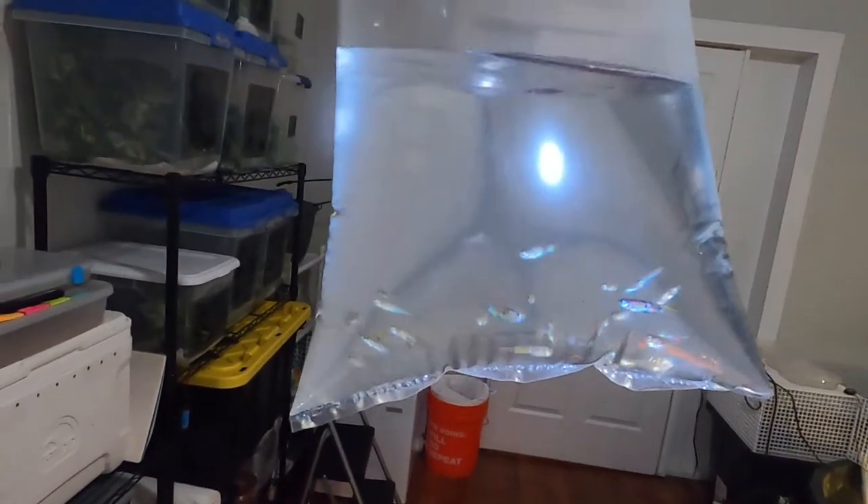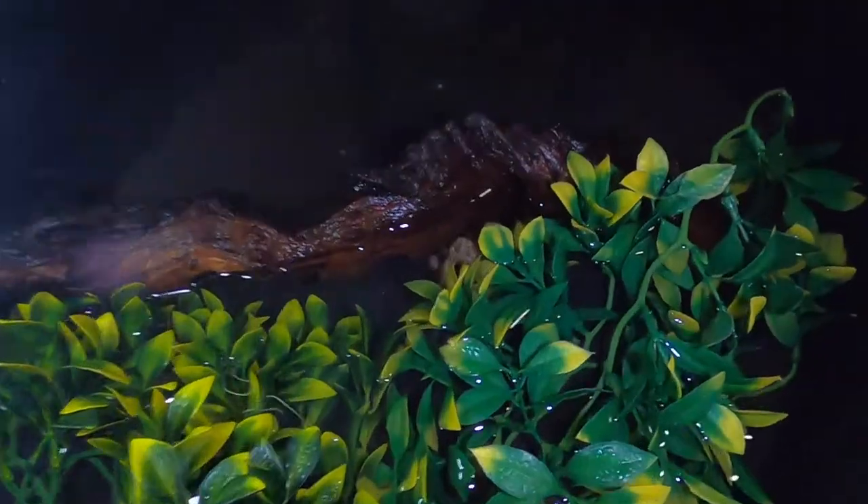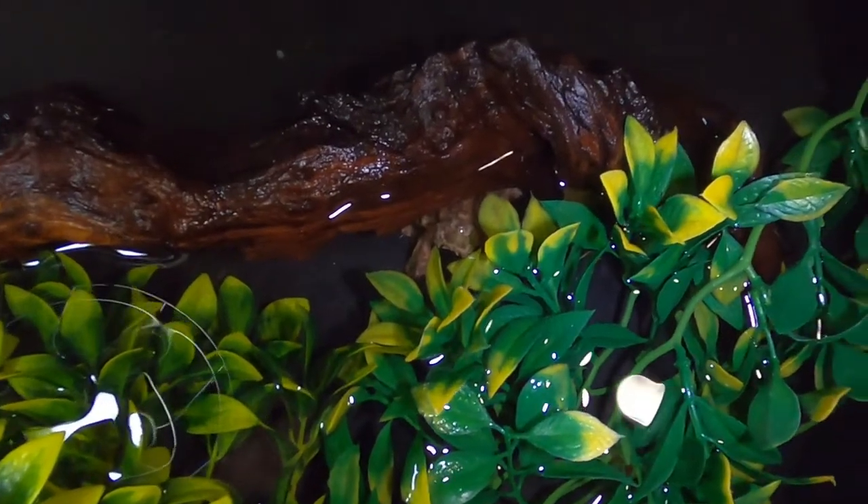We went and picked up 25 little feeder guppies. Look who came up to say hi — he went and poked his head up.